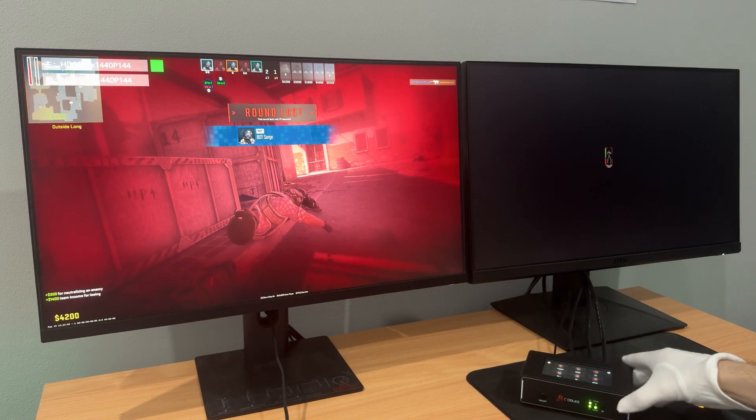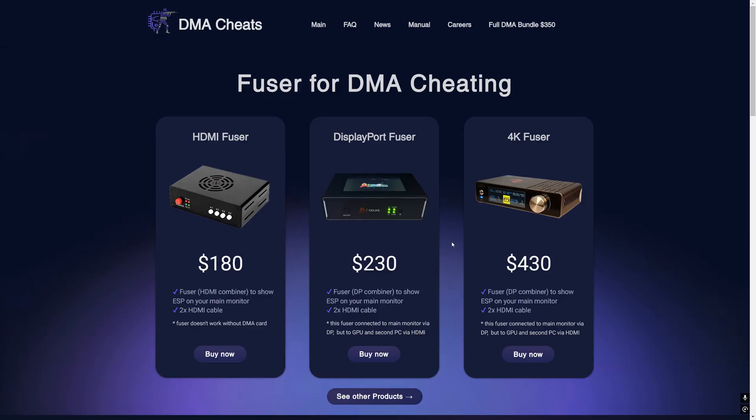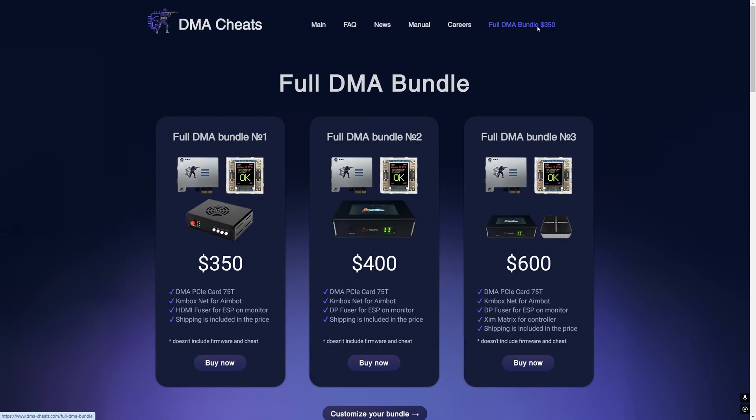It was a video tutorial for using the new DisplayPort fuser with touchscreen. You can buy it on our website. Also, when buying full packages for any of the cheats or a full bundle of DMA devices, you will receive this new version of fuser, except full bundle number 1, which comes with the HDMI fuser.